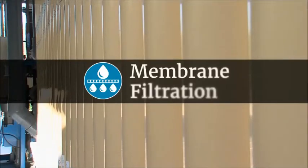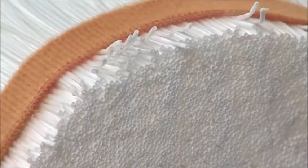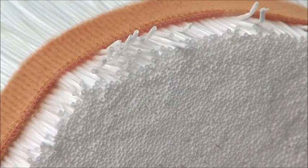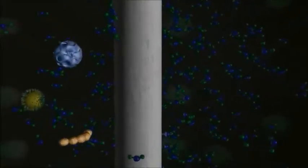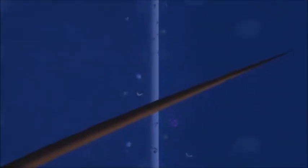The next step is membrane filtration. The membranes filter out particles, viruses, and bacteria in the water. Only water, salts, and other very small molecules can pass through the membrane pores and down the center of the straws. These pores are 300 times narrower than a human hair.